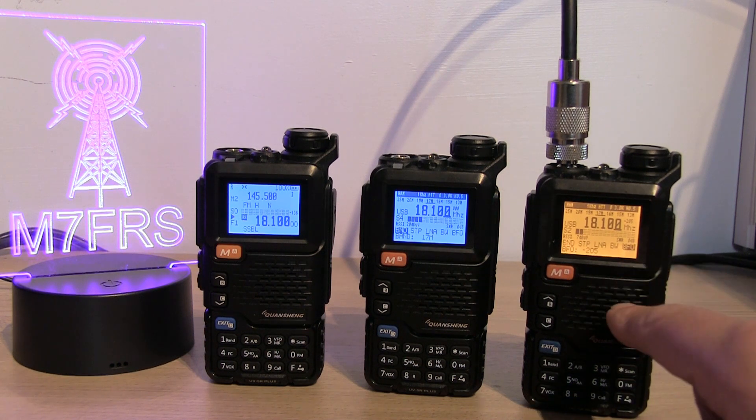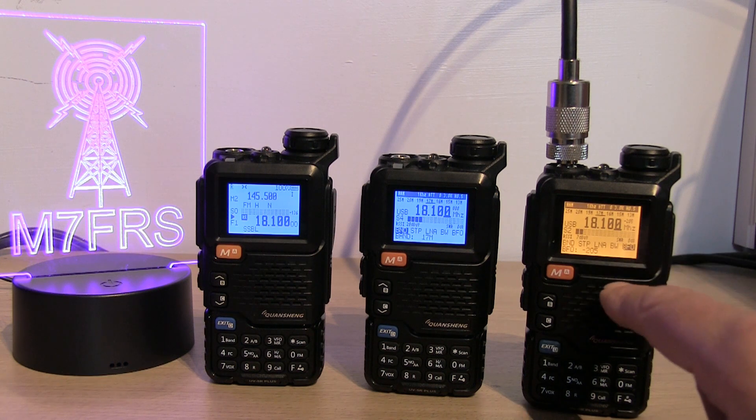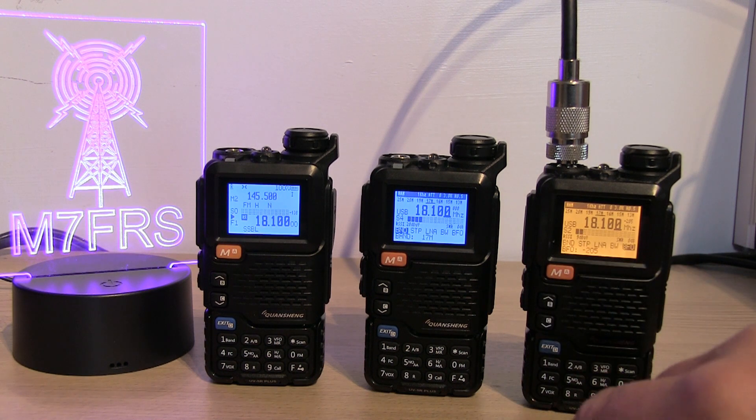Another thing I've noticed with this one that's got the second generation board installed is the frequency seems a little bit off in certain places. Although I've got it on 18.100, I've had to drop the BFO right down to minus 200, and sometimes I need to drop it down almost a kilohertz — it seems about one kilohertz out in certain places. We'll do a few tests on other frequencies just for comparison.